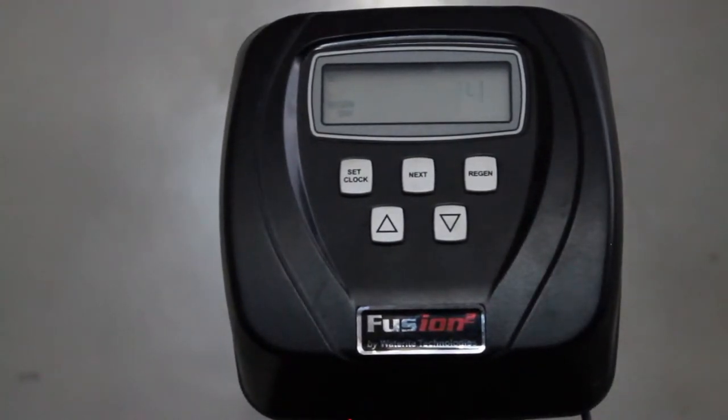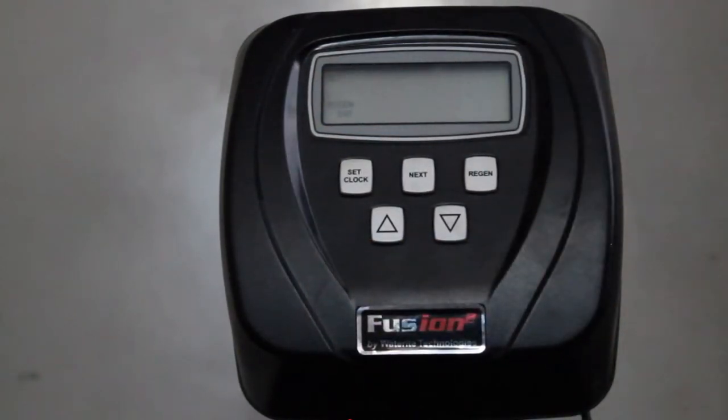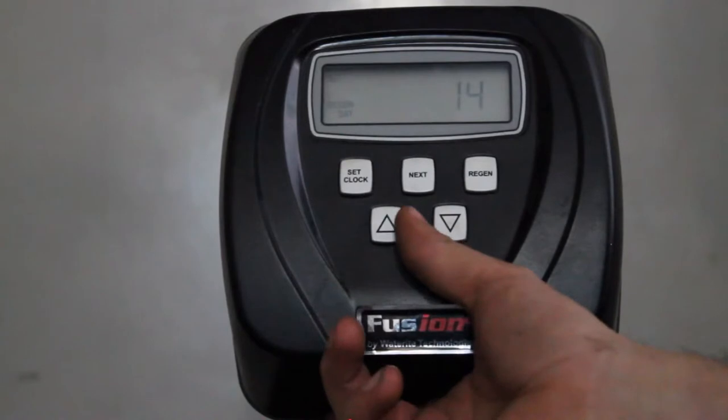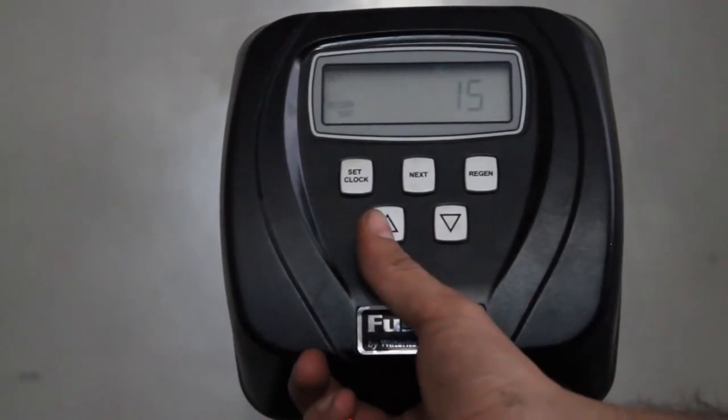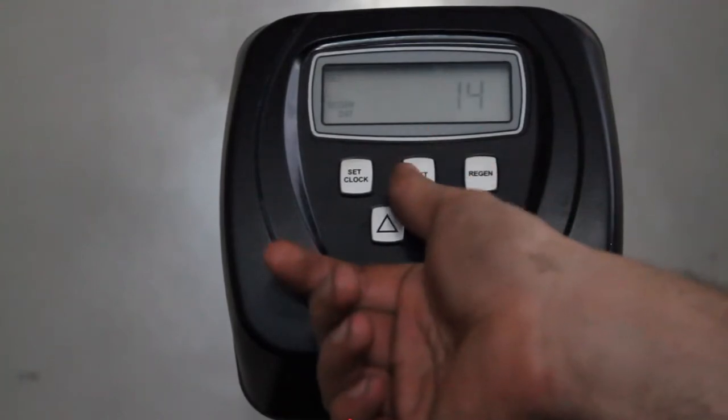At this point the screen will say 'Set Regen Days' and be flashing something along the lines of 14. As you guessed, this will set the amount of days in between regeneration cycles. You can press Up or Down to adjust — for example, up to 15 days or back down to 14. Hit the Next button again to advance to the next setting.